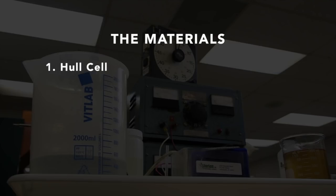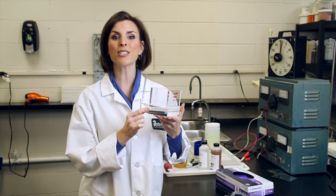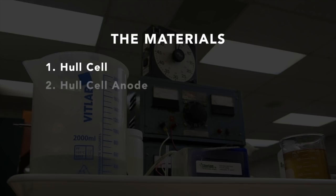The Hull cell is designed to analyze the deposit appearance and deposit characteristics of a specific electroplating solution. Hull cells may come in a variety of sizes, but the 267 milliliter is the most common. A Hull cell anode must correspond to the plating bath to be evaluated — there is a specific anode required for each plating process. Today we're evaluating an acid-zinc solution, so we'll be using a zinc anode.